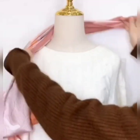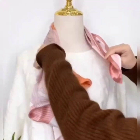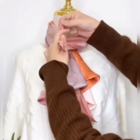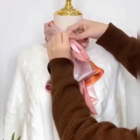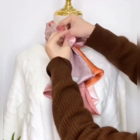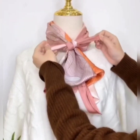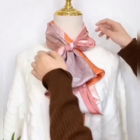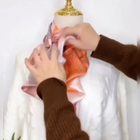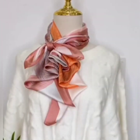In the next style, wear your scarf, hold both of its edges, and tie them holding the other whole scarf inside the knot. Tie a double knot like this and set it at the side. Set the scarf and your look is ready.